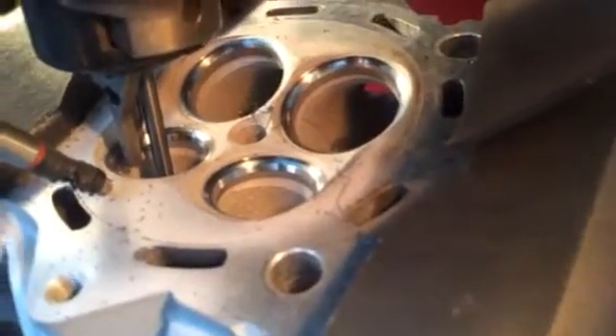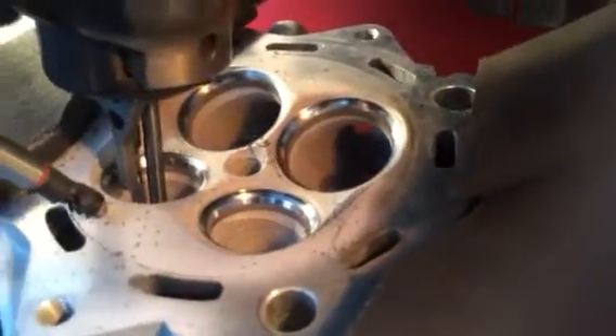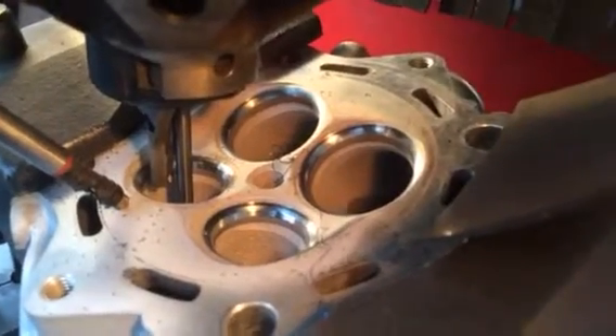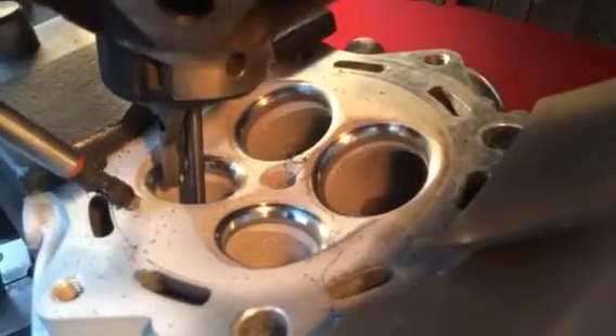Just small improvements that we can program in using this machine — it all helps. Added performance, a bit more efficiency. Absolutely beautiful job. There's no need to use any lapping paste or hit these seats with a synchro stone, nothing like that. They will glue in perfectly and that's right to be finally cleaned and assembled.